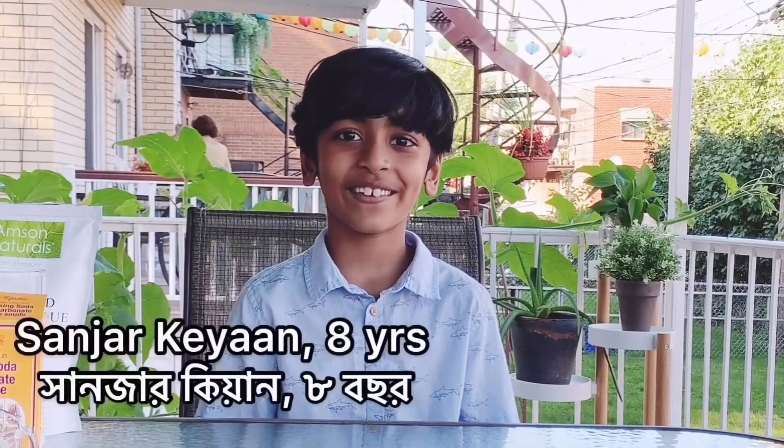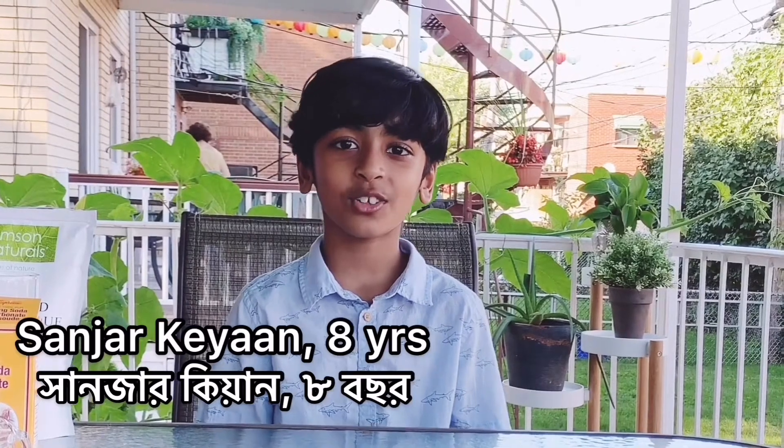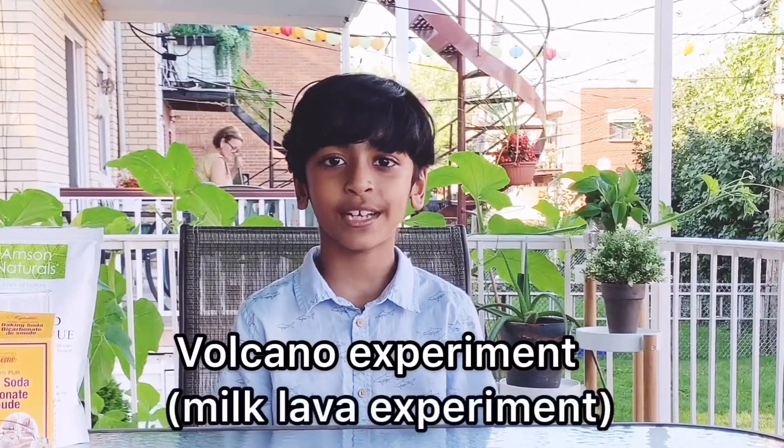Assalamualaikum everyone. Welcome back to my channel. I hope you all are doing great. Today we are going to do a volcano experiment, or milk lava experiment. This experiment is very easy — you can try it at home.